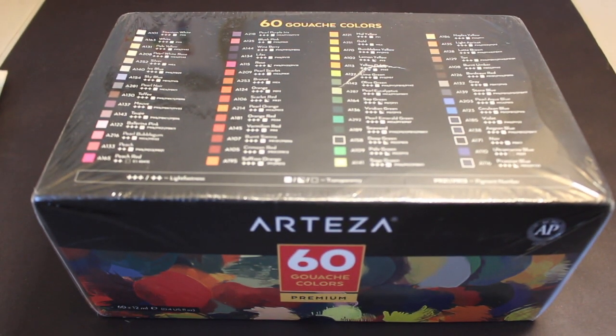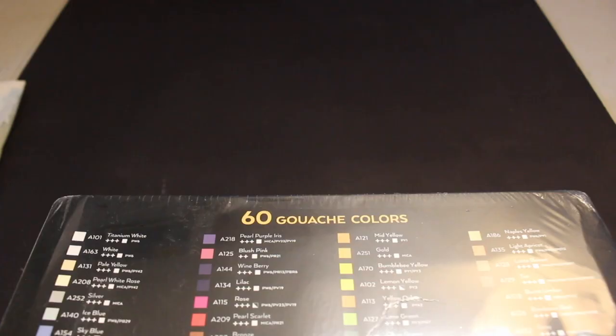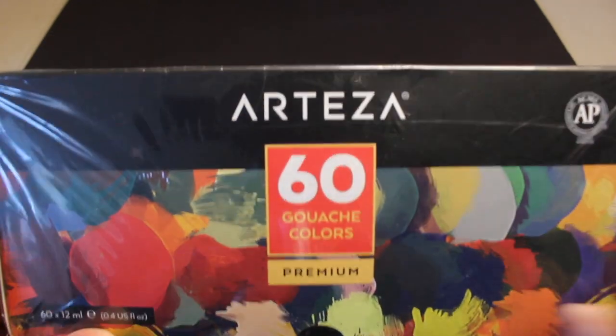Hey guys, so today we are going to review some Arteza products that Arteza sent me, and we are also going to be having a giveaway of this 60 gouache color set. So stay tuned for that part of the video.